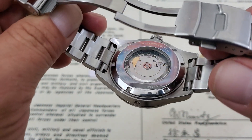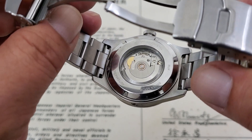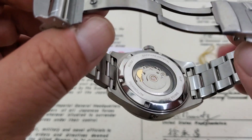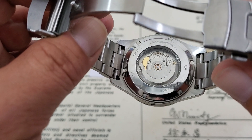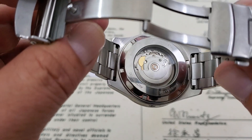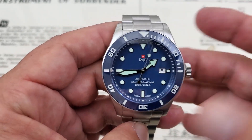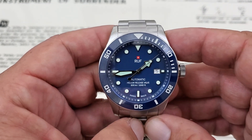Taking a look at the case back — it's a display case back, which is a little different on divers. Being honest, I'm not a big fan of display case backs on dive watches. I just don't feel it's necessary, and I feel it's just another point in the watch that can be breached by water. But other than that, it is nice looking. There's no decoration to this movement in here, but it gives you the information about it being Swiss made, the company name, and the water resistance — 500 meters. So definitely a watch that you can use for diving or any type of water sports.